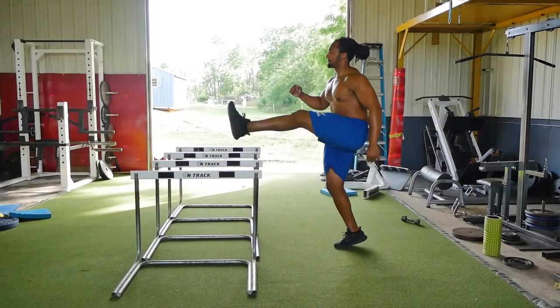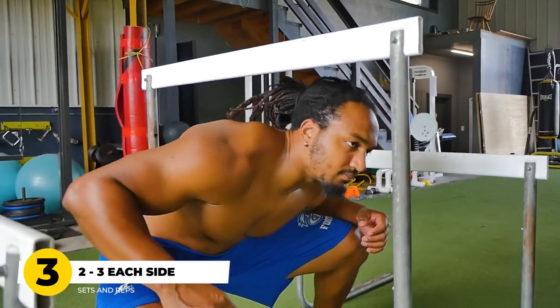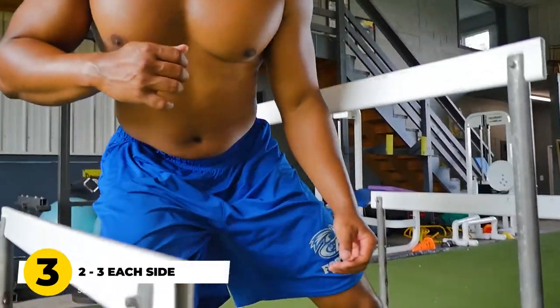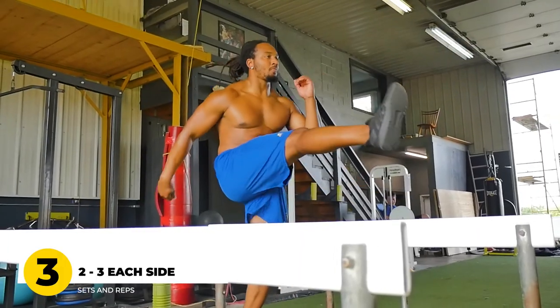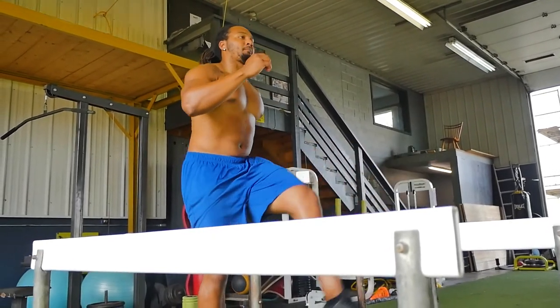We finish off that hurdle walkover series with high skips from the side of the hurdles. The skips help us potentiate our nervous system, start to feel more wiry and explosive, and that is going to drastically improve our speed. We like to do two to three sets of every exercise, finishing with three different passes of side skips on the hurdles, and you're going to feel like a machine.